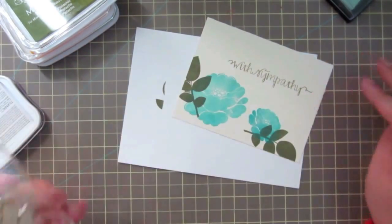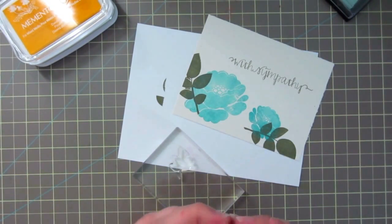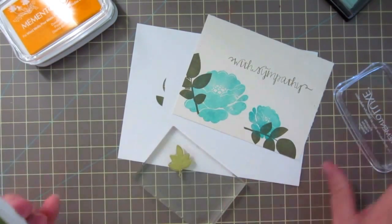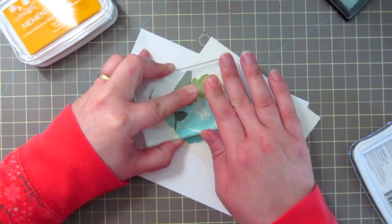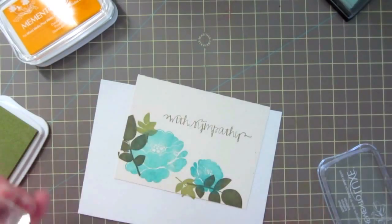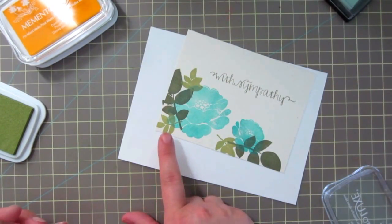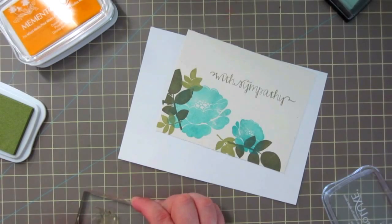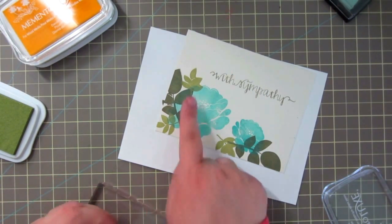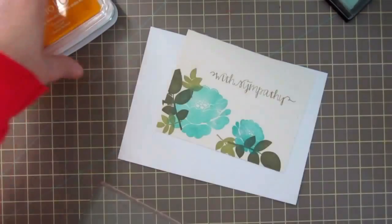Taking the smaller leaf now, I'm going to ink this one up with some pistachio from Memento Luxe. I'm finding I have to press a lot less firmly with this Memento Luxe ink. That's not to say the Avery Elle ink isn't just as good - I just had to press really hard to get a good impression, and using that same pressure with the Memento Luxe resulted in some messy inking. So with Memento Luxe, you want to use a lighter hand.